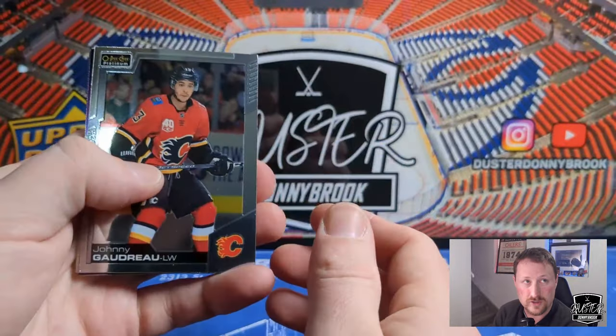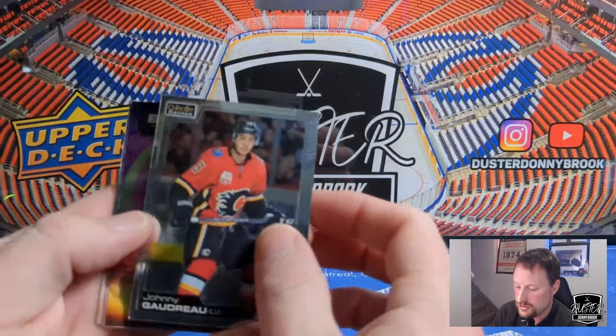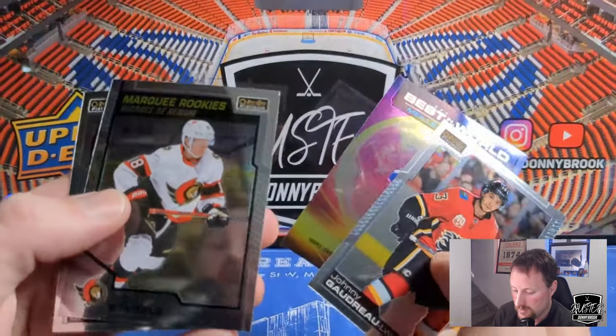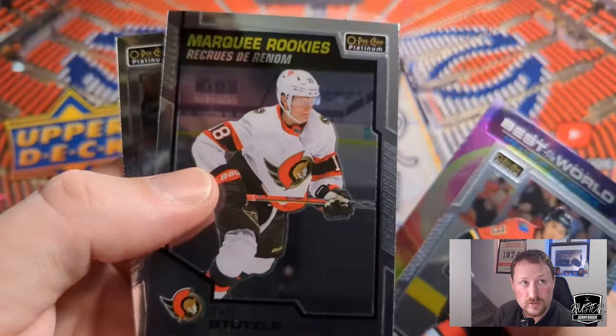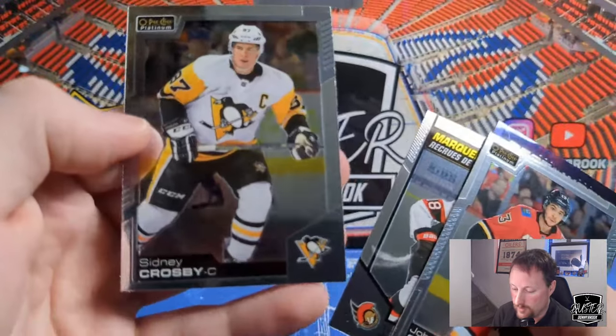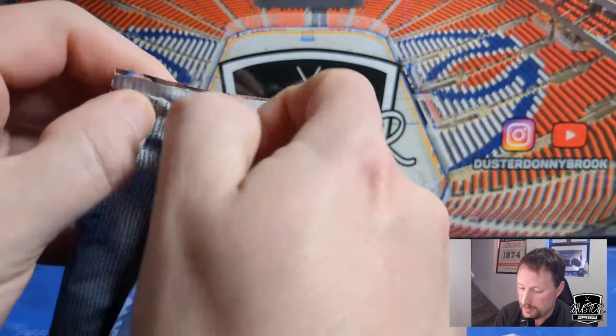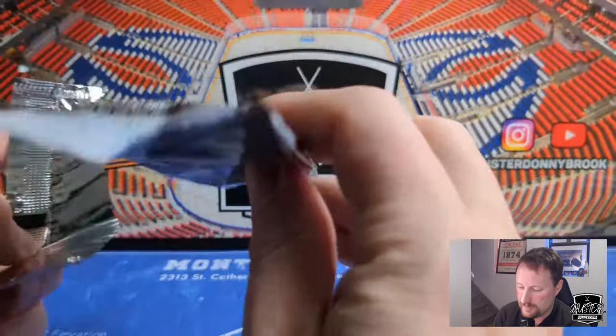Definitely going to be the title of this video — Mixed Emotions. Auston Matthews Best in the World. A Marquee Rookie of Tim Stutzle — I would rather have Stutzle signed one of those. Last pack of the 2020-21 OPC Platinum I will probably open. I'll probably get a box of the new stuff whenever it comes out, but that's going to be the last one this year.